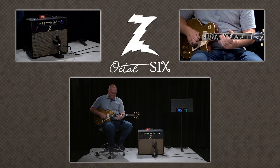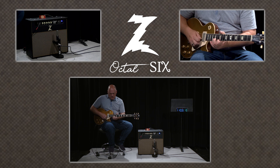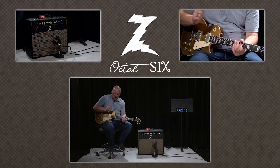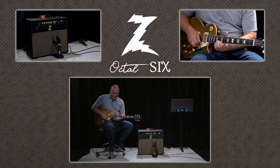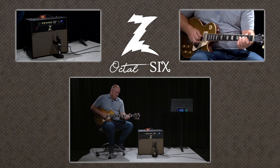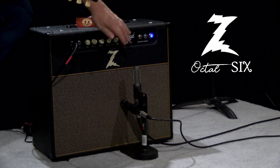This is just the neck pickup. Let's bring the preamp gain down, master all the way up, and add a little treble.